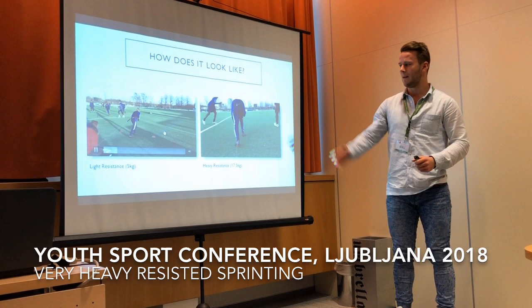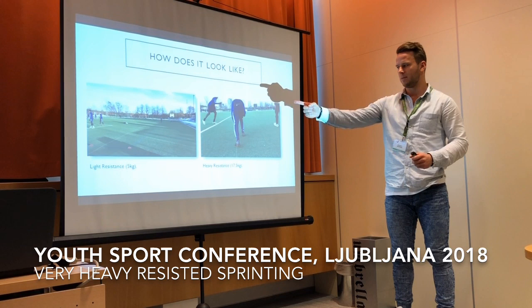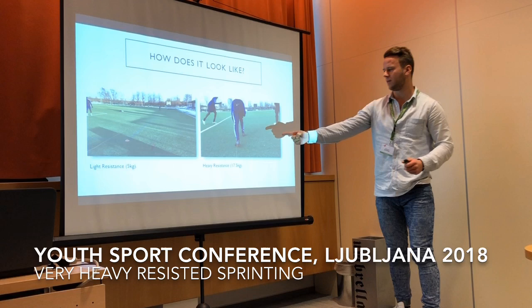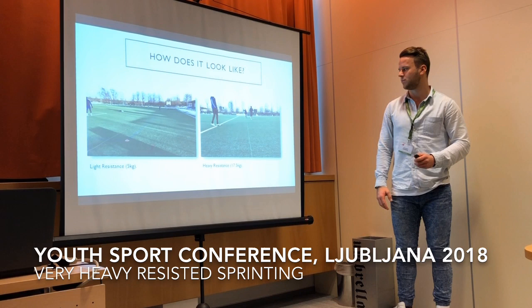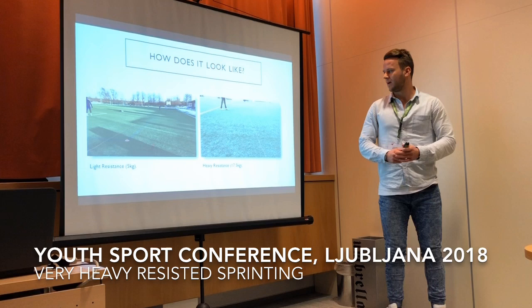Just before I start talking, I want you to have a visual presentation of how this looks. This is an example of a light resistance — basically the sprinting mechanics haven't changed much, so this is like five kilograms. And this would be a heavier resistance, which you can see is going much, much slower — he has to pull much more.